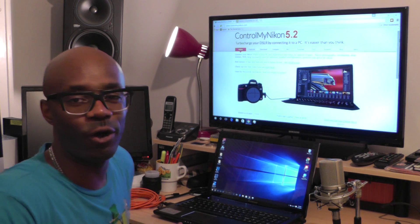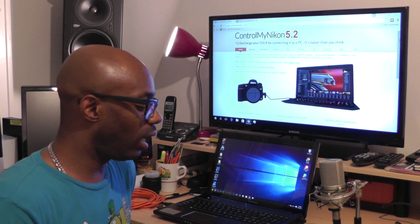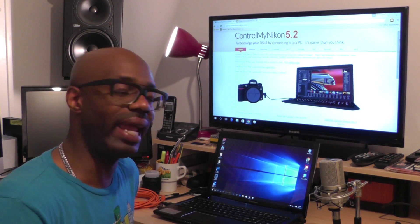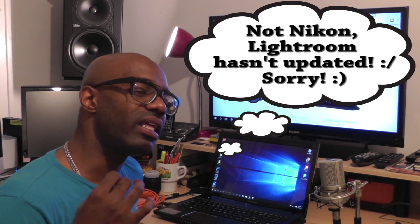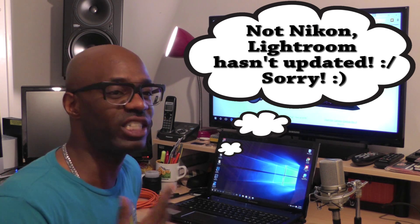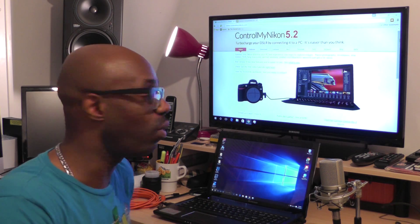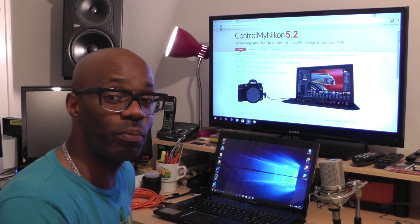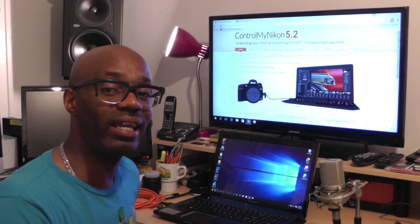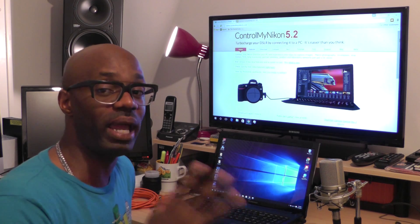Just to let you guys know, I am not affiliated at all with any of these products. I purchased them because I wanted to shoot tethered, and because Nikon has not updated their software on the D5500 it caused me to search for a program that will work. This is the one I felt would be good for me. So let me go ahead and open these programs up and show you what I did to make this work.